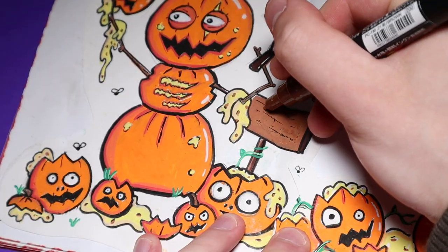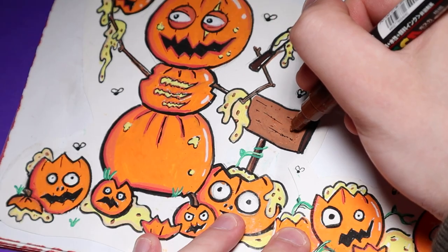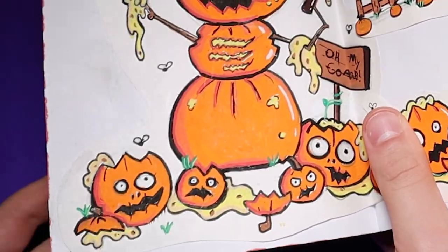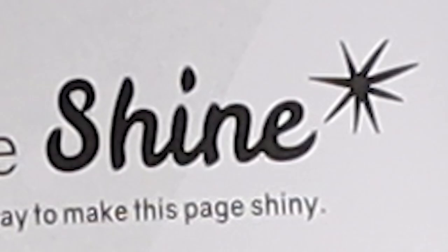I was holding off on the sign because I had no idea what I wanted to put on there. I ended up settling for "Oh my gourd," because I thought it was punny — seeing as a pumpkin is a gourd, in case you didn't know that. Moving on, for this page I had to create shine — figure out a way to make this page shiny.